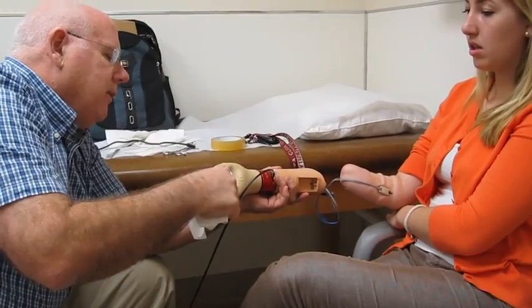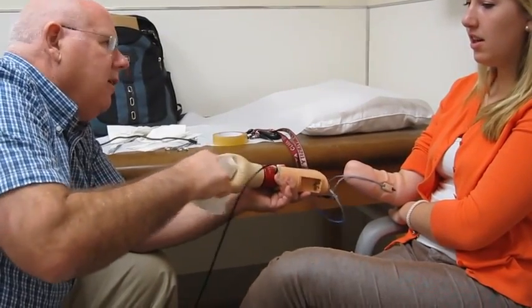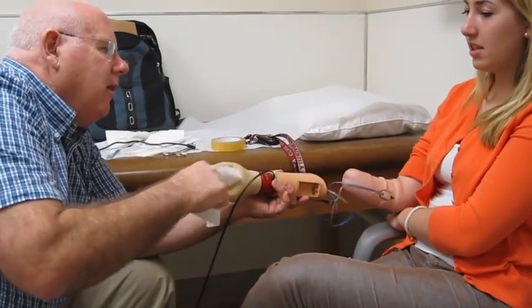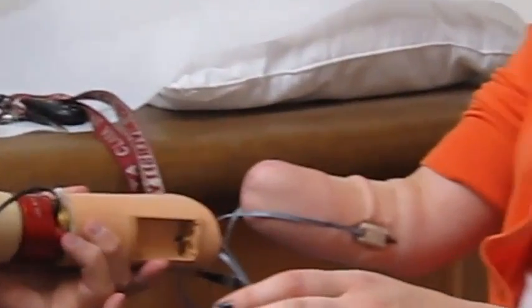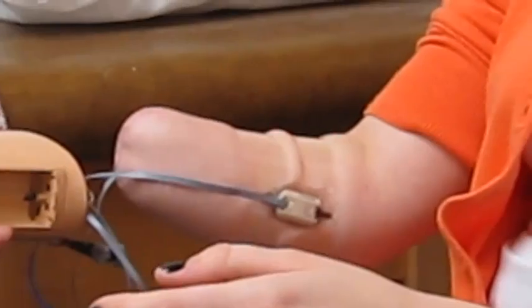Go ahead and grab — it's got a great grip, as long as you don't tighten it or do anything with your muscle, nothing's going to happen. If you just relax your muscles, it'll grab it all day long.